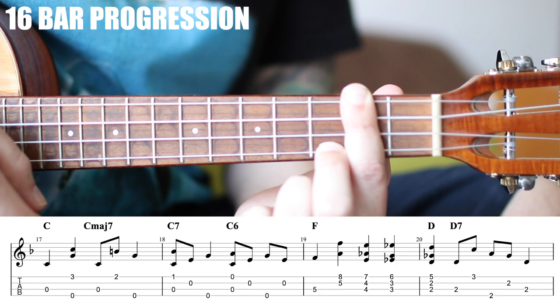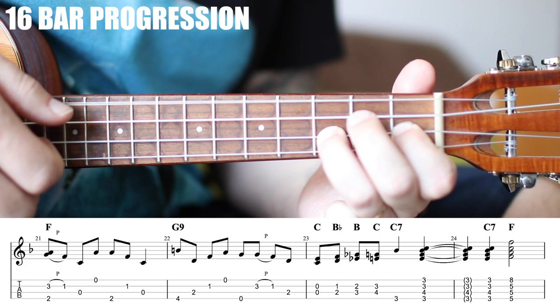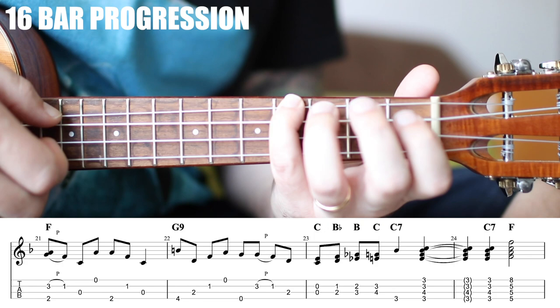Last four measures — start off familiar, and then the coolest two bars in this whole thing. We make that G9 shape: 4th fret, 2nd fret, 1st fret, open. Play these as eighth notes: 1 and 2 and 3 and 4 and.